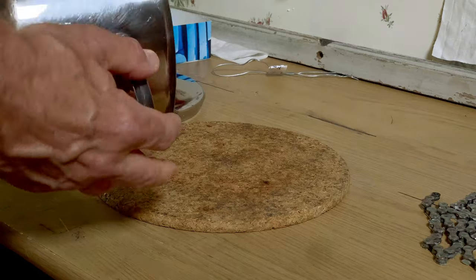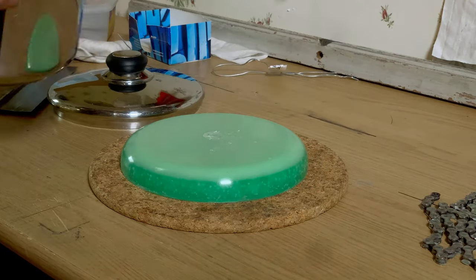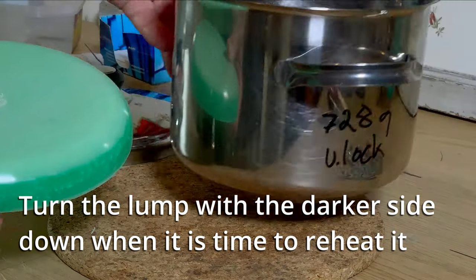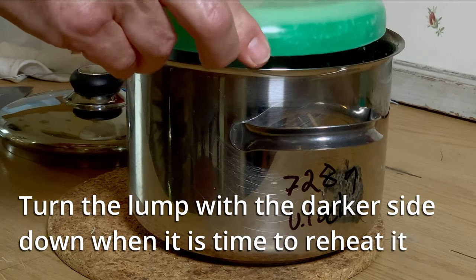Allow the remaining Kryptonite to cool in the saucepan, but it is important that you remember to turn the lump upside down before the next heating. This is to further avoid burning the heat-sensitive krypton additives, as mentioned before.